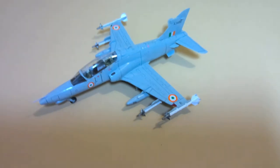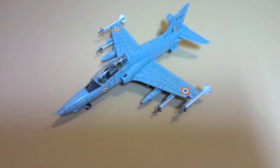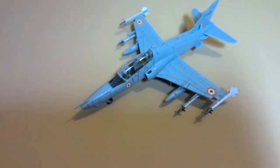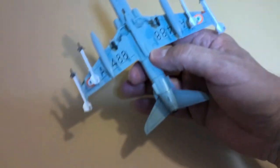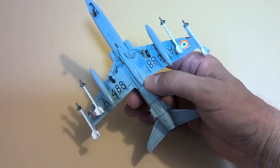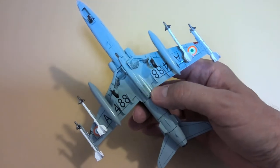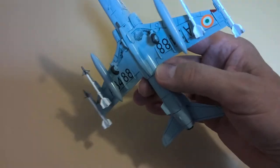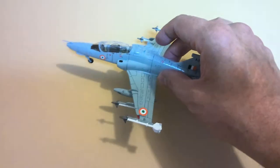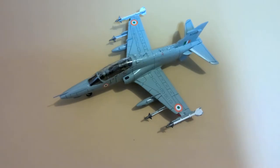It looks pretty good from my eyeball anyway. This is an overall gray aircraft, and the underside is also overall gray. You can see the numbers are there. There's a little bit of silvering with the decals, and the landing gear is a bit fiddly — I did have a problem with it breaking off during construction.